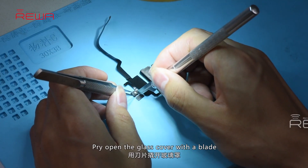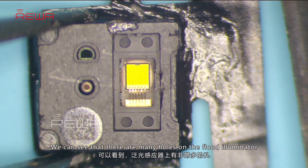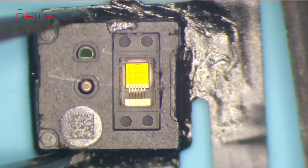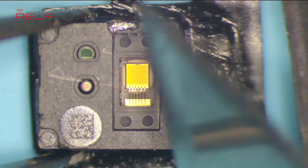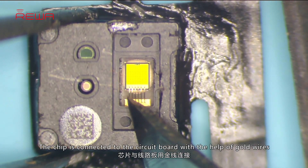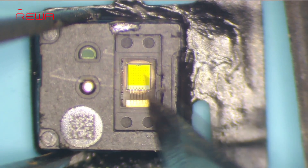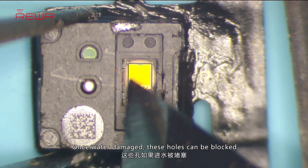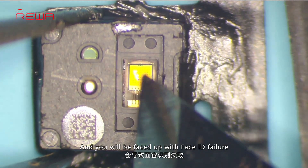Pry open the glass cover with a blade. We can see that there are many holes on the flood illuminator arranged in a matrix of 11 by 11. The chip is connected to the circuit board with the help of gold wires. Once water damaged, these holes can be blocked, and you will be faced with Face ID failure.